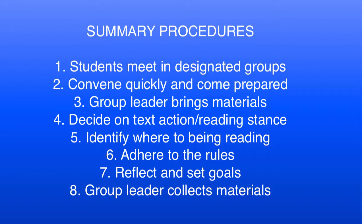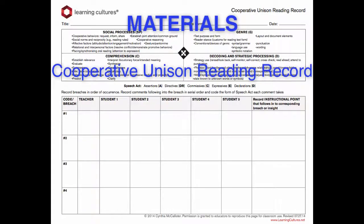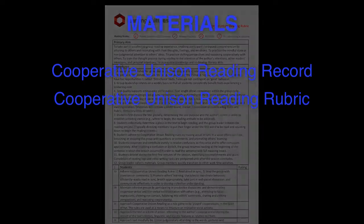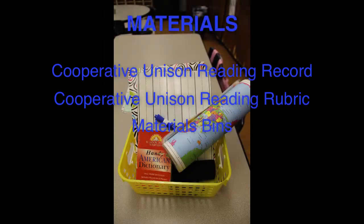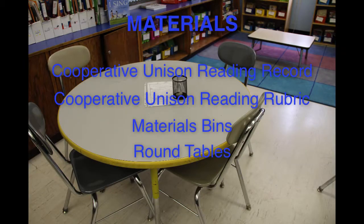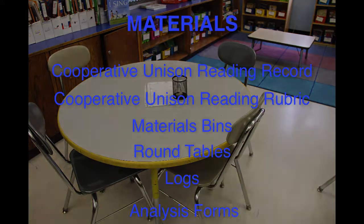The materials you'll need for cooperative unison reading are the reading record, the reading rubric, bins for each cooperative unison reading table including a dictionary, atlas, whiteboard, dry erase marker, and eraser, small tables for unison reading groups — preferably round ones — cooperative unison reading logs, not to be filled in during groups but after in some classes, and cooperative unison reading analysis forms.